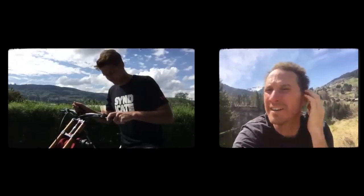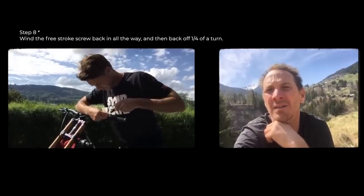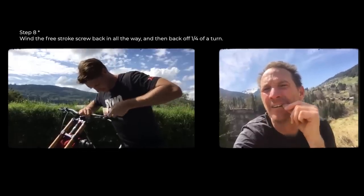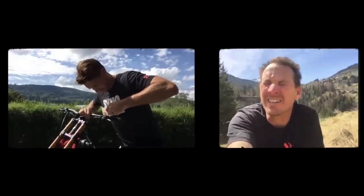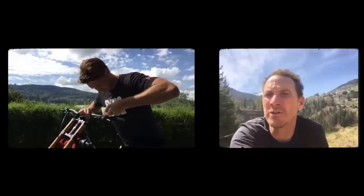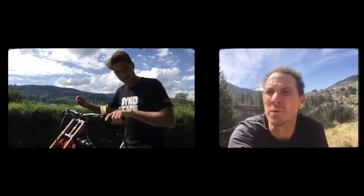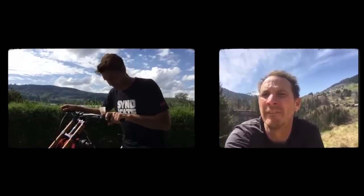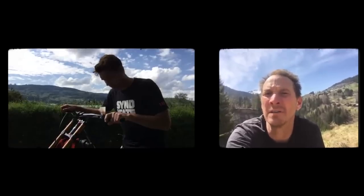Okay now wind the free stroke screw back in — all the way in and then back out a quarter of a turn. What that's doing is it's letting the piston move back out, and sometimes you get a bit of air trapped around the spring in there. So that's moving the piston out as far as it'll go and then pushing it back in again. Give it another little flick. There should be a little bit of black oil come out but that's alright — nothing wrong with black oil.